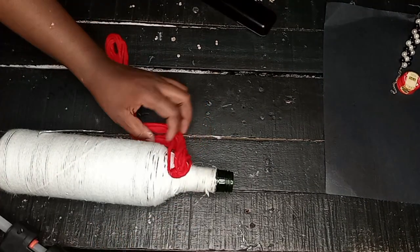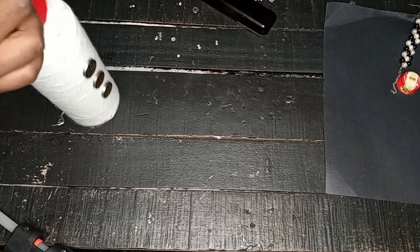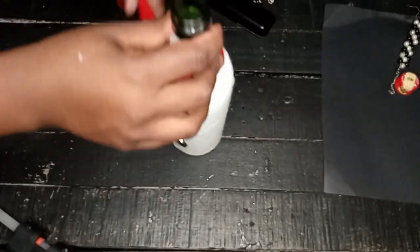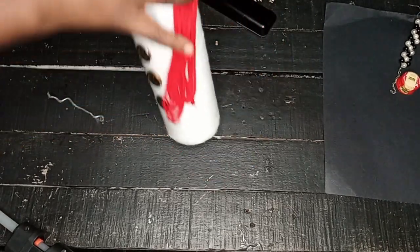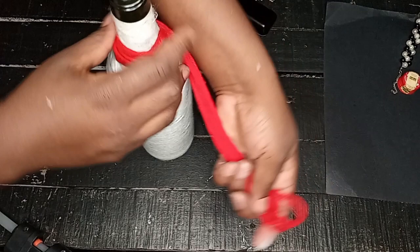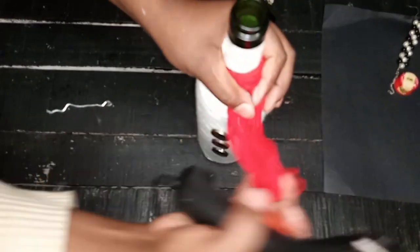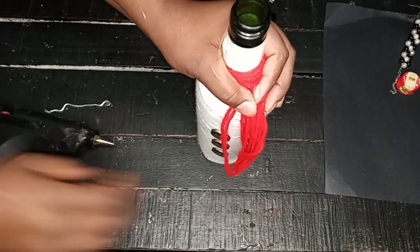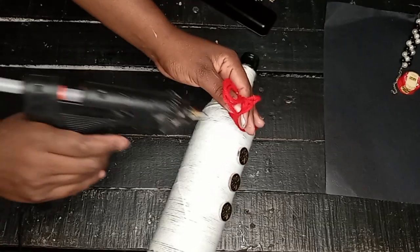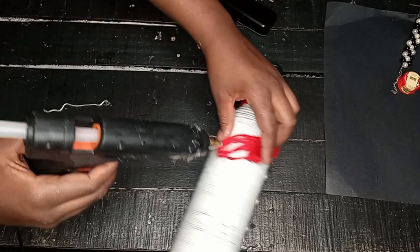I wrapped the yarn around to take the shape of an infinity scarf — the fashionable way of doing an infinity scarf — and did this around the neck of the bottle, down to just above the buttons. I then glued it down so it holds and doesn't unravel. I left some part of the yarn hanging so it looks like a real scarf, and we're done with that step.